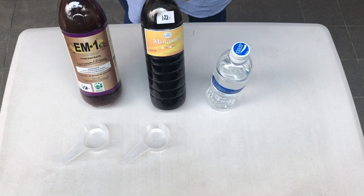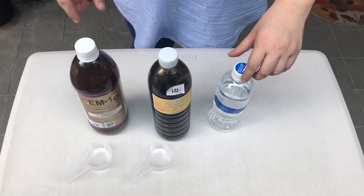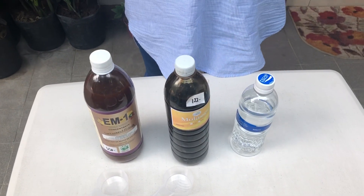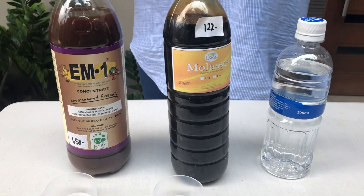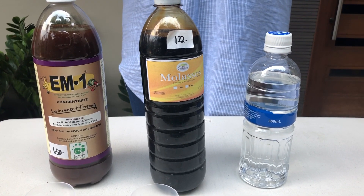Hi everyone! Today's topic is about EM solution — I'm going to make an EM solution. EM stands for Effective Microorganism. It was developed by a Japanese professor in Okinawa, Professor Higa.